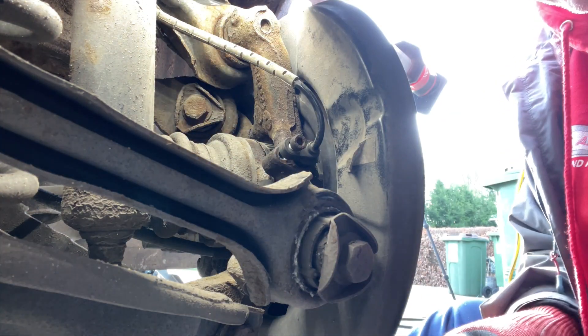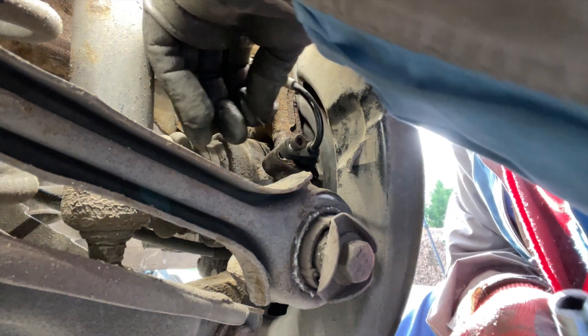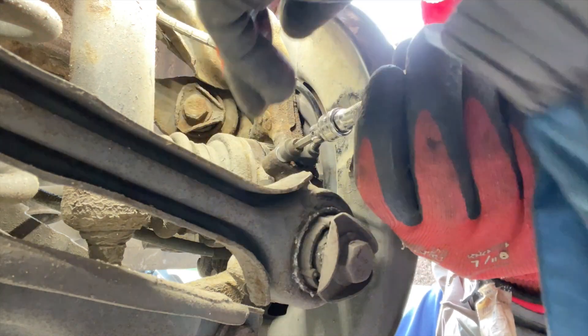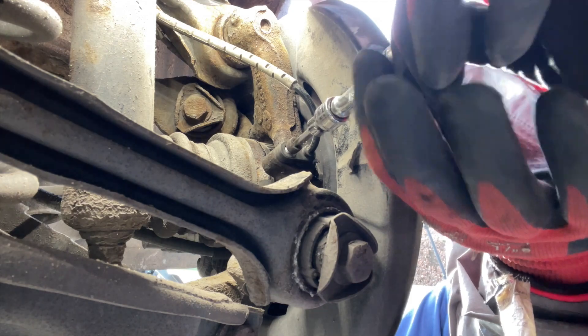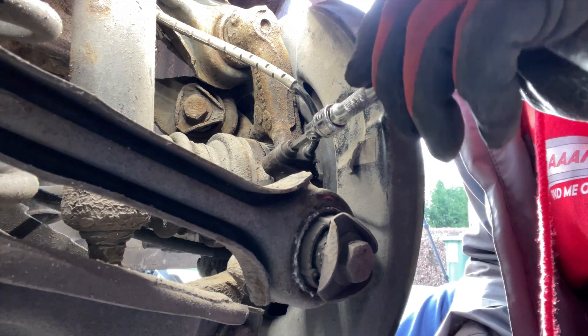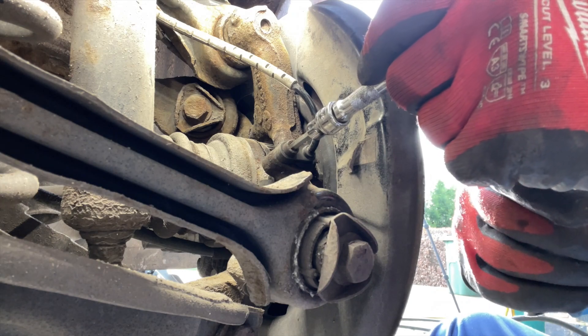We'll get this washer in behind the bolt - like that. You can see the washer's in there now. Push it back in again and you can just see: the sensor's in, the bolt's in, and then we've got that little space between the two, just lifting it off slightly. Nip that up - job's a good one.